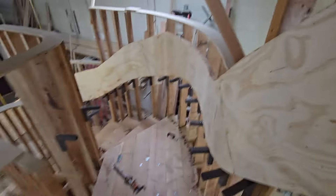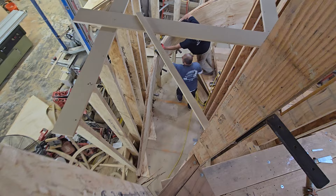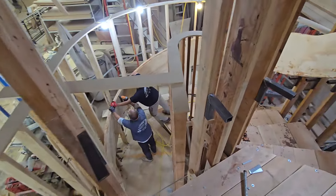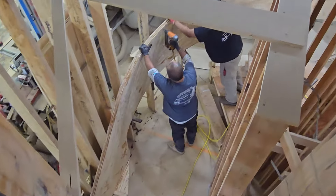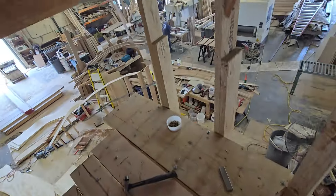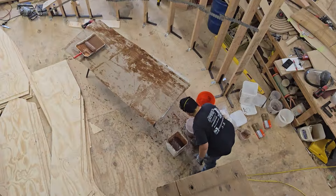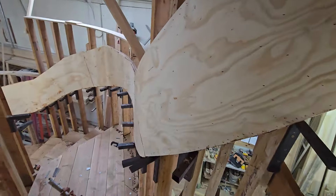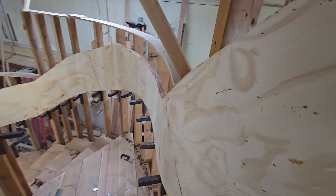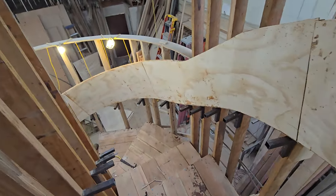What's up guys, John here with Adjusted Woodworks. We're laminating Linda Flora stairs — the outside stringers. The guys are working hard; we got Marvin putting on the glue, and then you got me recording them.